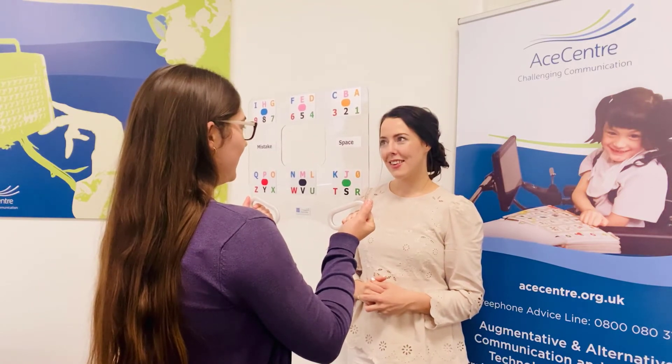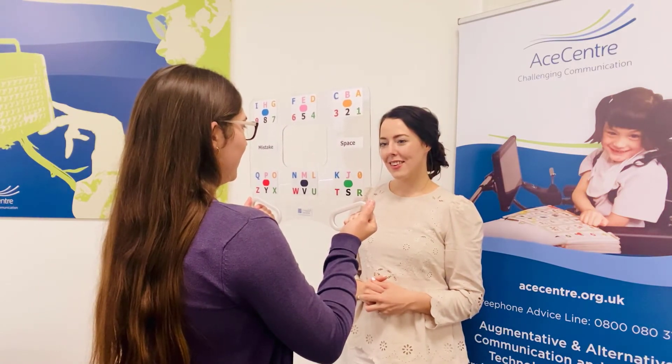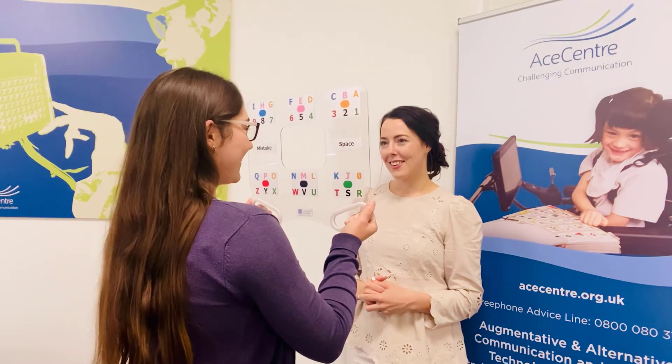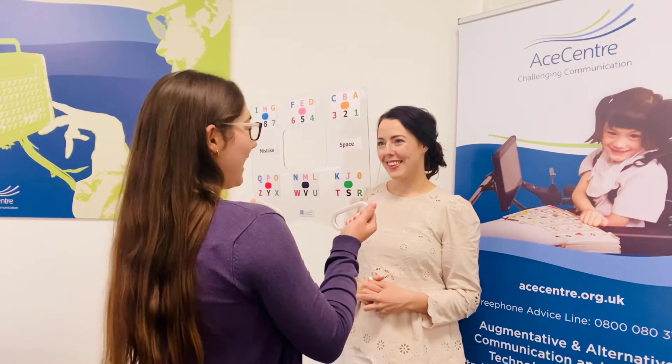So, Mary B, your cat — what colour is your cat? B? Al? Can I guess? Black? Oh lovely. So, you have a black cat.